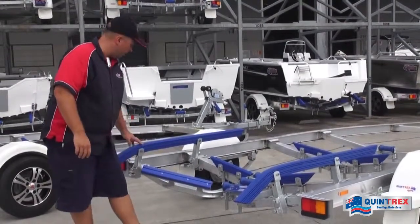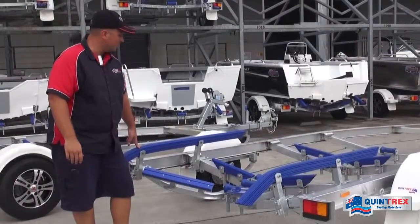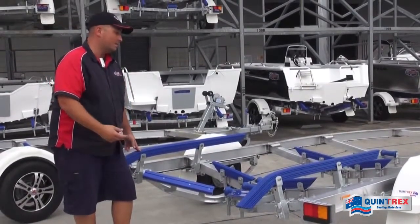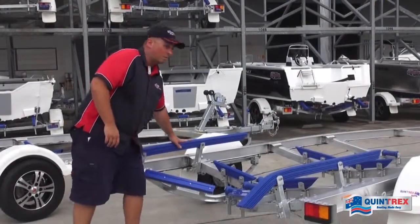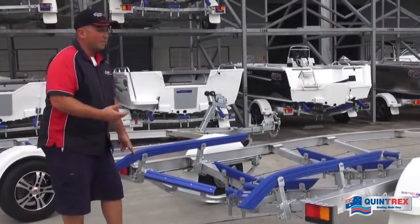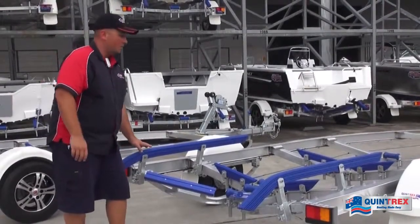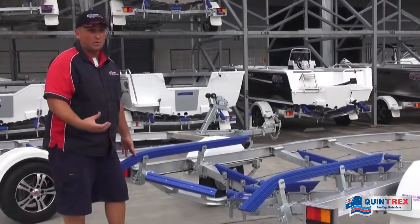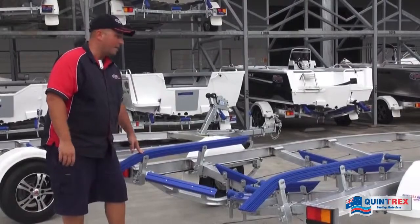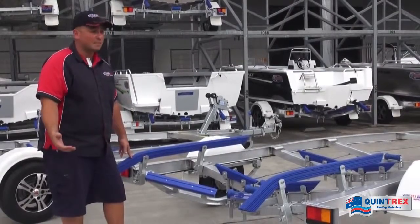We've also got the long poly skids here. These are suited for boats under six meters — they spread the surface area a lot more than a roller would. If you have a light gauge aluminum boat, you want a long skid setup, not a roller, because that can actually damage the bottom of the hull. You'll find these on anything up to six meters on our boats.